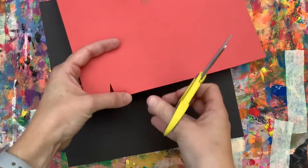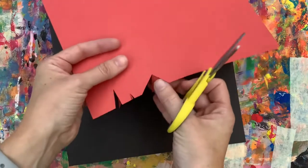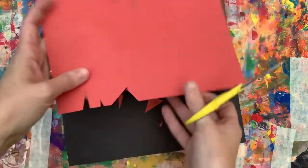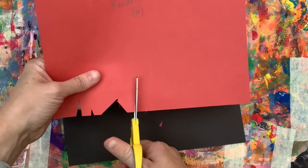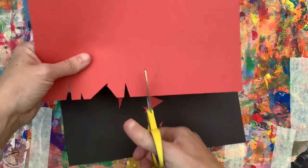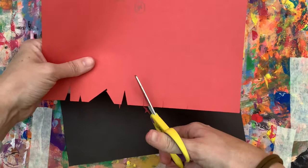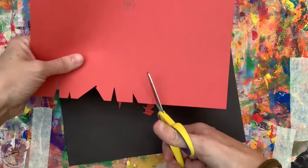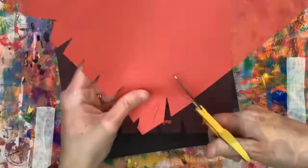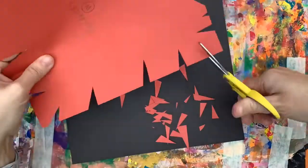I am doing thin triangles, not thick and wide triangles. They can be taller, they can be smaller, but they should be thin spikes of a triangle. Make sure that you're cutting a shape and you're not just cutting lines, because then we won't be able to see those spikes and we will not get the effect that we want. We're going to repeat that along every edge of our colored paper.